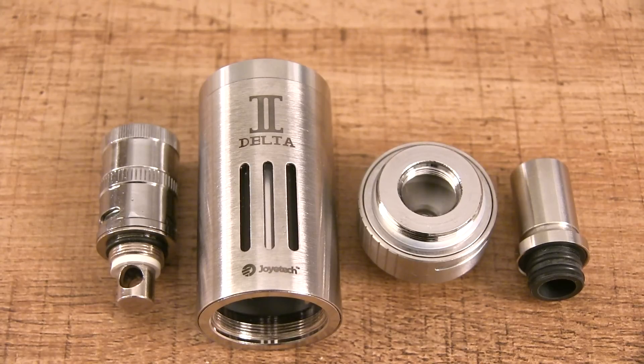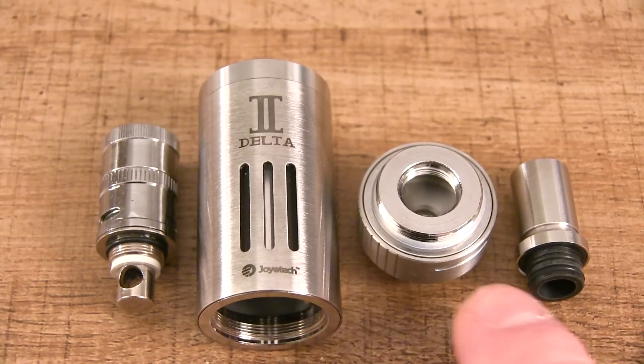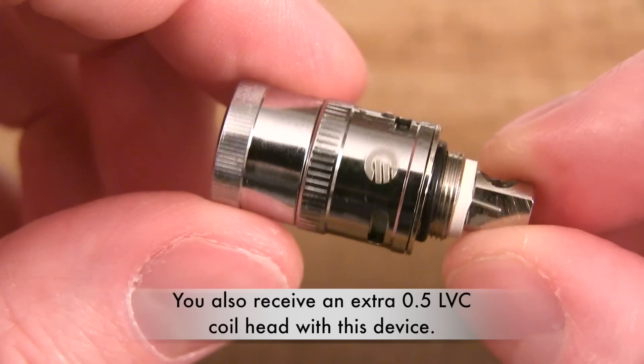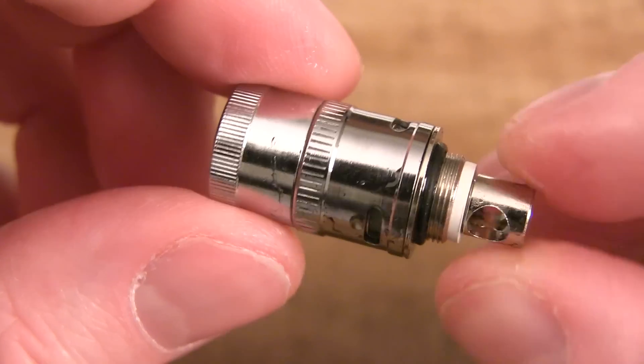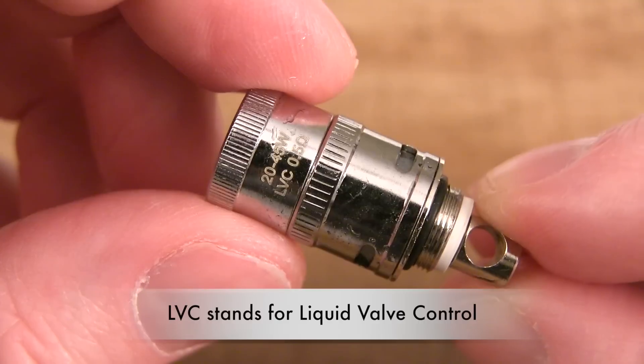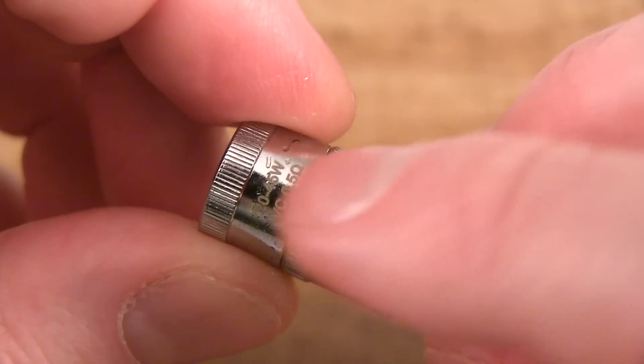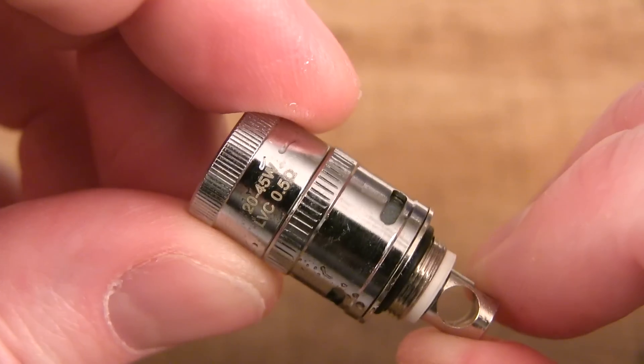So here is the Joyetech Delta II. You got the drip tip section, the base section, the tank section, and the coil head section. Let's start with these massive coil heads. You receive two of these and these LVC coil heads are 0.5 ohm. So you receive two 0.5 ohm LVC coil heads. The recommended vape is 20 to 45 watts.